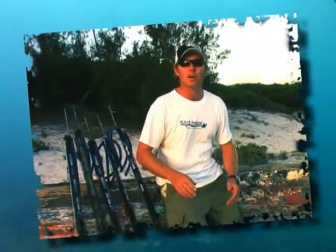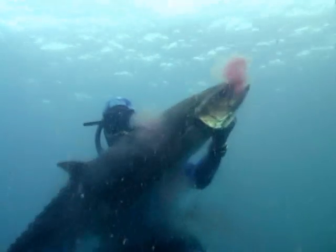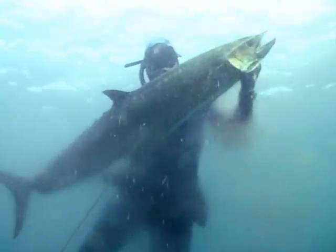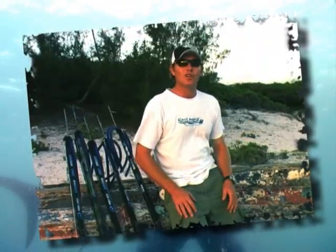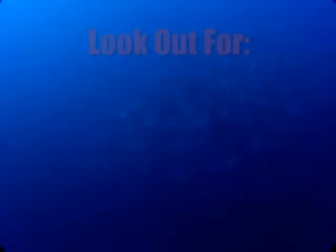When landing a couta, watch out — they've got nasty teeth. Grab the tail, slide your hand up, get those gills, and you've got your fish. Good luck with all your couta hunting — go get that big one.